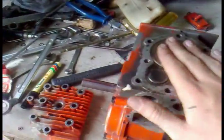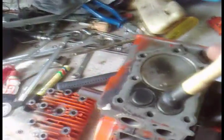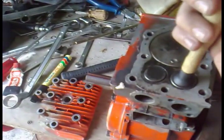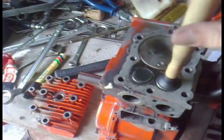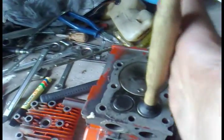Top dead center is when the engine is on its compression stroke with both valves closed and the fuel is about to fire — so now you know what TDC means. To lap the valves, you apply lapping compound around the valve face and then put the lapper stick on top.